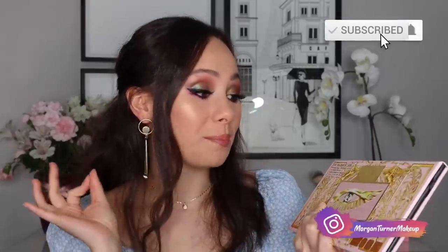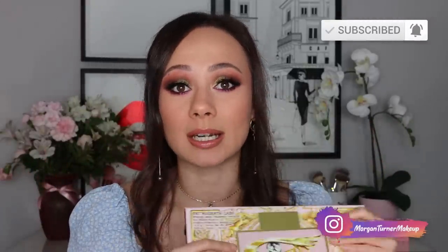Hey guys, what is up? Welcome to my channel. Look who finally decided to show up at my door. This is the Pat McGrath Mothership Mega Celestial Divinity Palette — certainly is a mouthful. So if you want to see my demo of this look and then also talking about this palette in general, hopefully today is going to be a quick one.